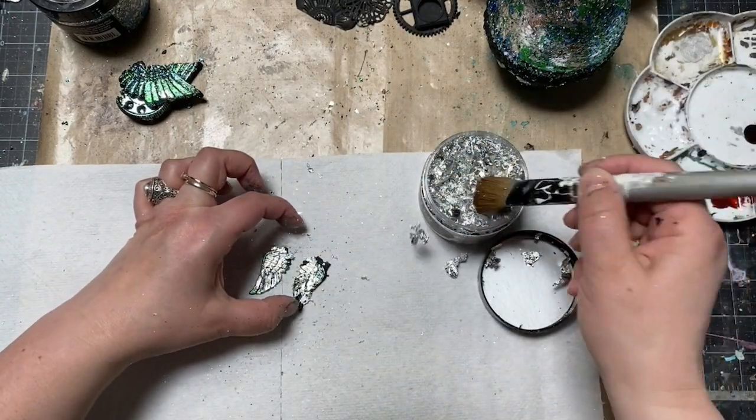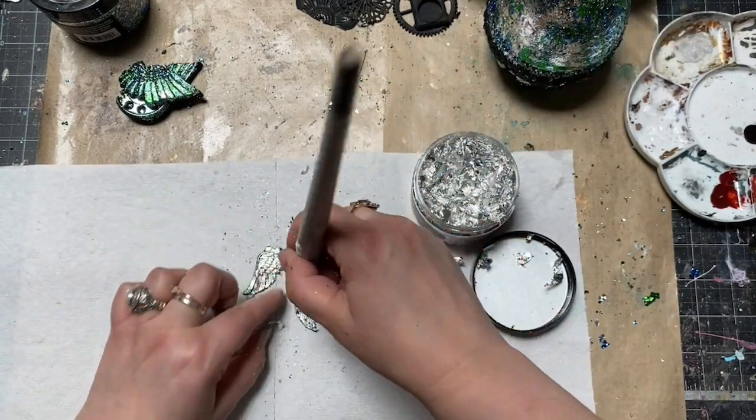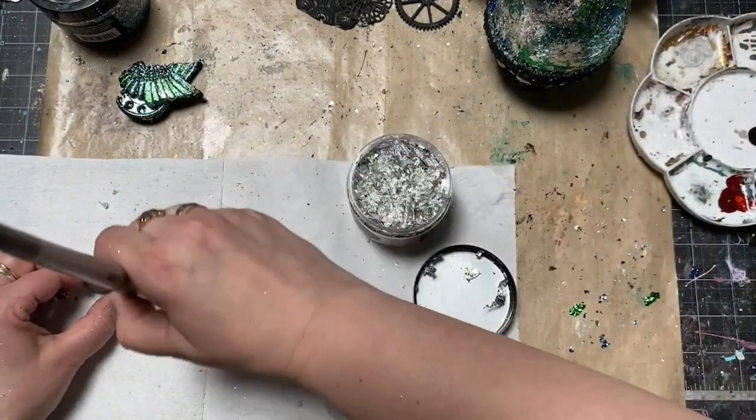It was a little bit of extra contrast. The same was for the little pocket watch. The little secret here is the brush has to be completely dry — otherwise the flakes are going to stick to the brush, not to the embellishments.